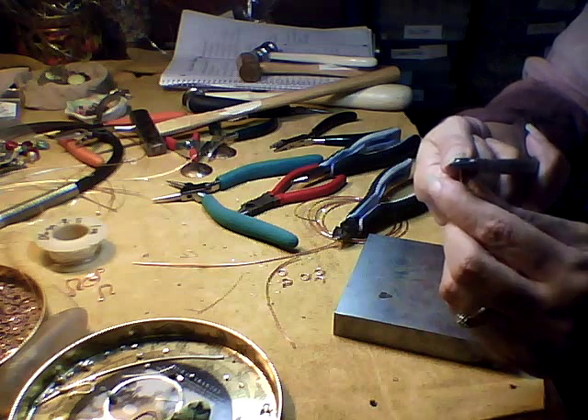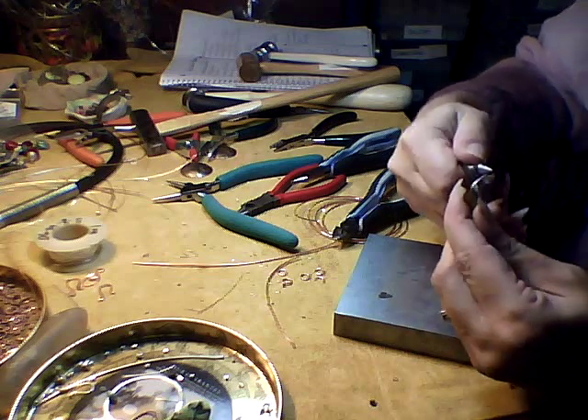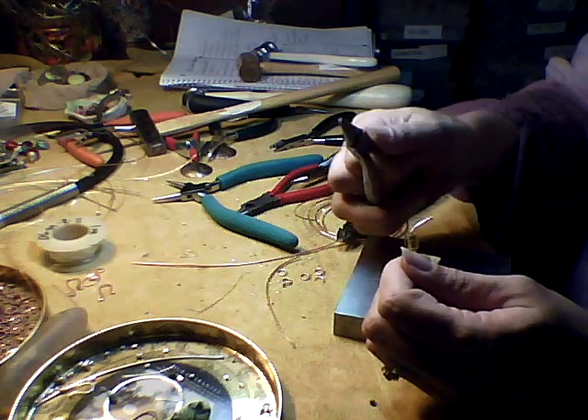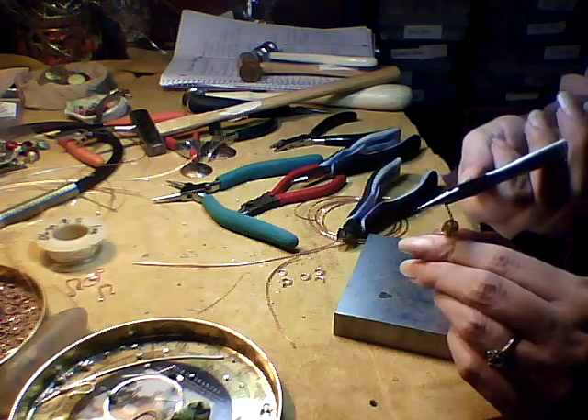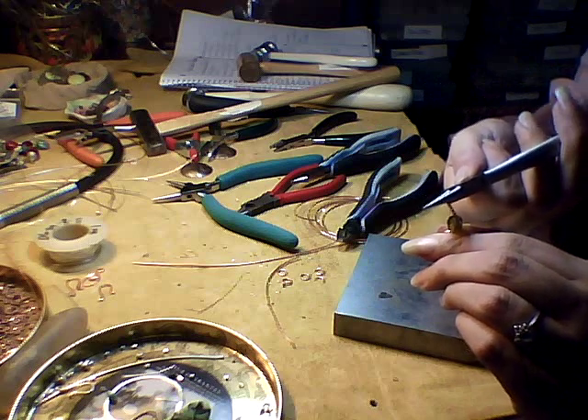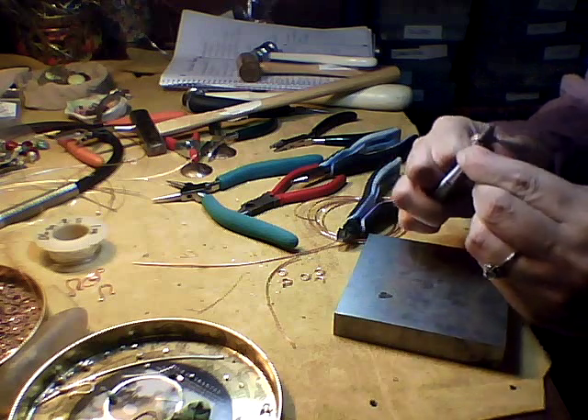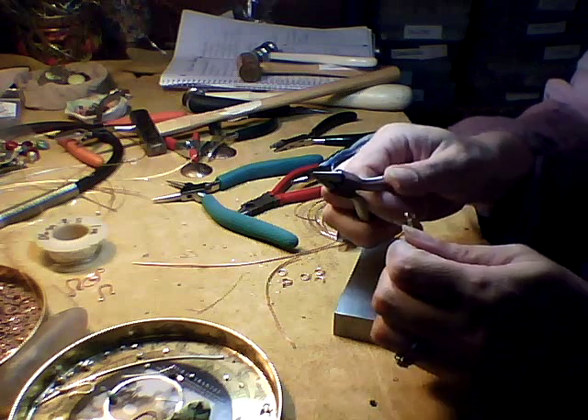I like to bend it at a 90-degree angle on the bead at this point, so that when I make the curl it'll be on top of the hole. Then we make a loop, and we can hammer that side.